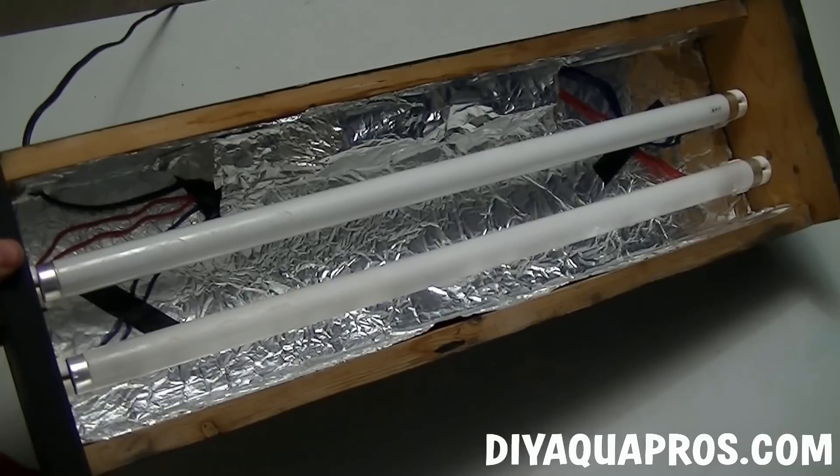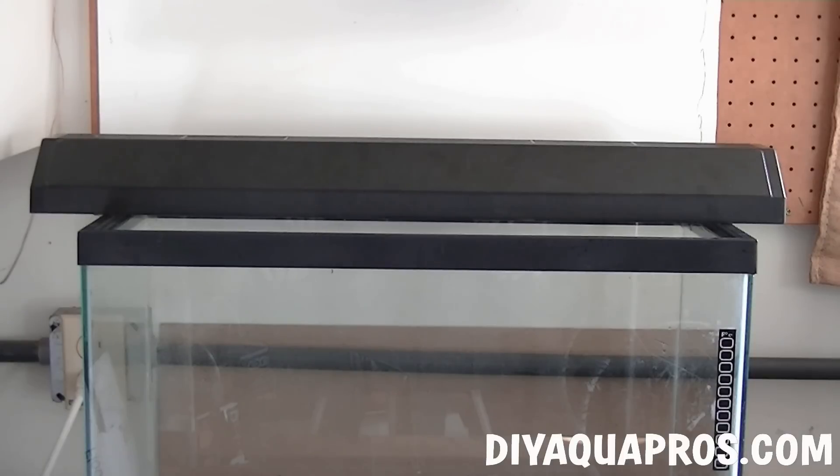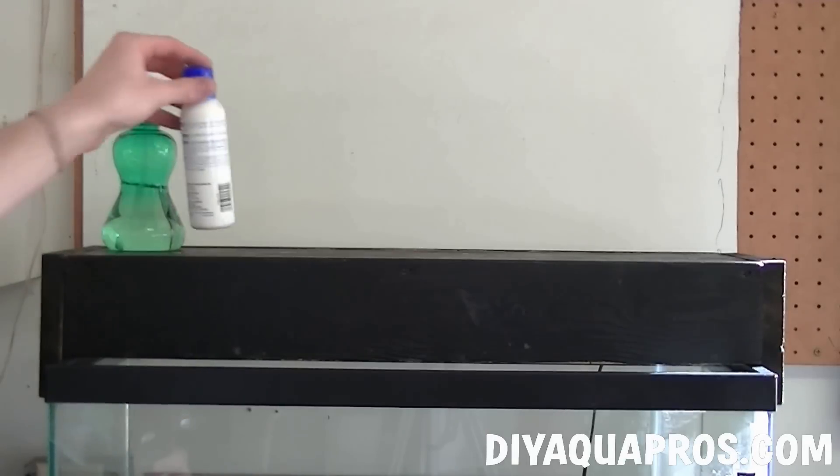Our project is now complete, so let's go put this thing on a tank and hopefully not electrocute ourselves. Here's what one of our original light fixtures looked like. It awkwardly hangs off the edges of the tank and we're restricted to only one bulb unless we want to take up two spots on our electrical outlet. Now here's what our new custom fixture looks like.